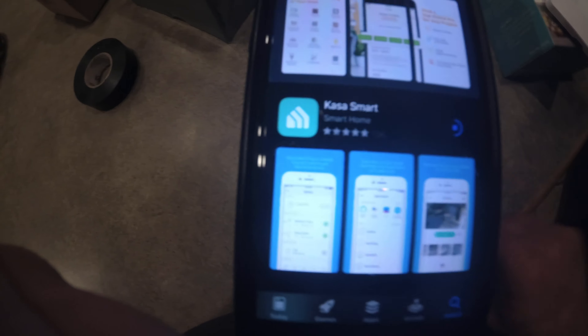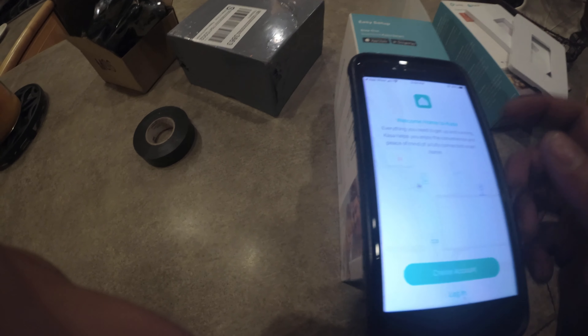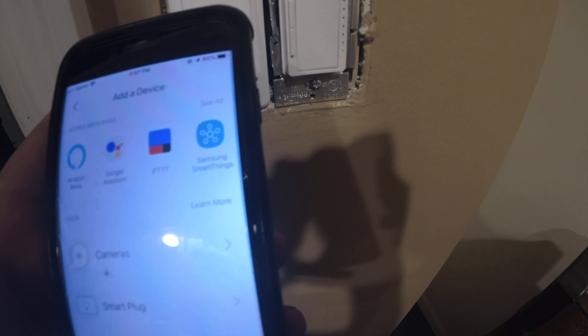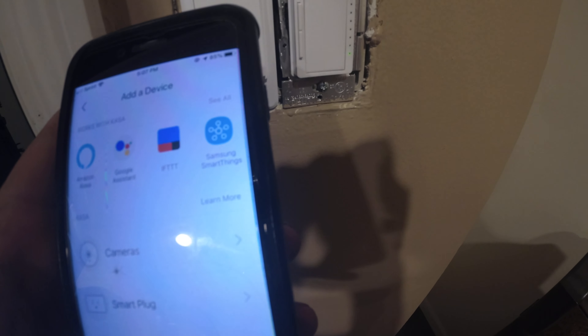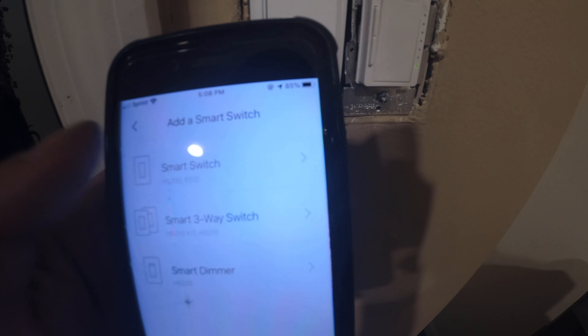Boom, open. We're going to have to create a new account. Alright, so I got email verified. We're going to go to the add button, see if it can add a device. We are using a smart switch — this is the HS200. We don't need a dimmer. It's making orange and green. Perfect. Join your smart switch's Wi-Fi network.